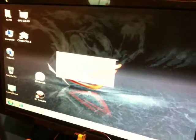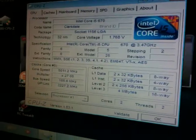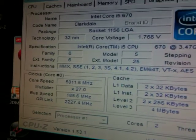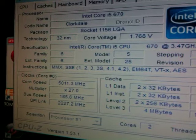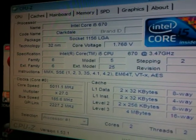I'm going to open up CPU-Z here and show you what our CPU frequencies are. Currently we're at 5,011 MHz, and this is on the Intel Core i5-670 CPU. That's a 32 nanometer manufacturing process. Its stock speed is 3.46 GHz.